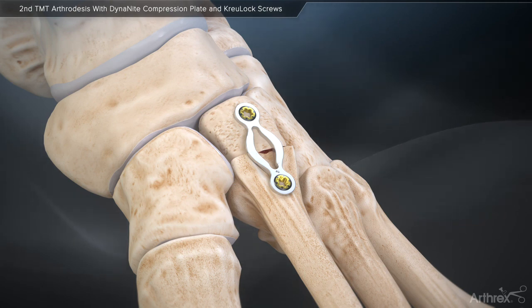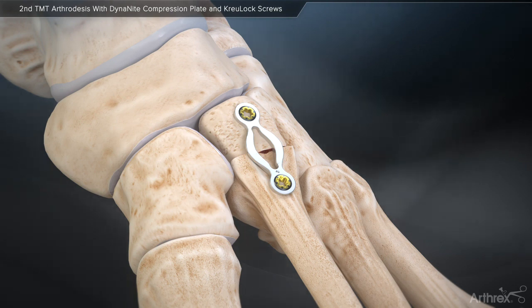During the fusion process, the Dynanite continuous compression plate will continue to attempt to shorten to its originally manufactured state, thus creating dynamic compression and enhancing the potential for fusion. Arthrox presents the Dynanite continuous compression plates — compression so easy it's automatic.